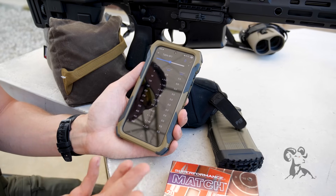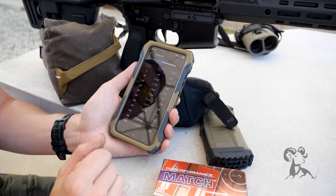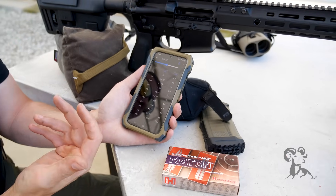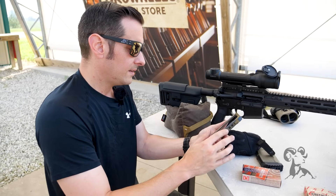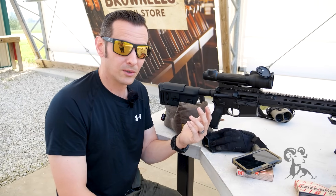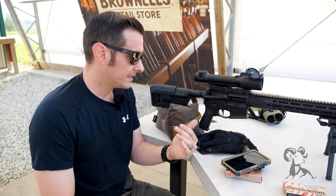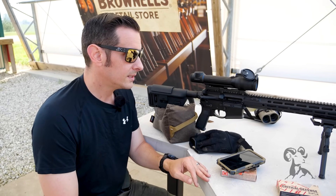We zeroed it at 25 yards, and the reticle is set up for MRAD so we have all our holds out to 500 yards — and you can set it further than that. At roughly 3,000 feet per second muzzle velocity, the 500-yard hold is 2.23 MRAD, which checks out with my other similar rifles. All you need to do is pair it with a rangefinder — this model does not have a built-in rangefinder but does have a built-in ranging table. Pair it with a rangefinder or know your distances and this thing will be dead on.